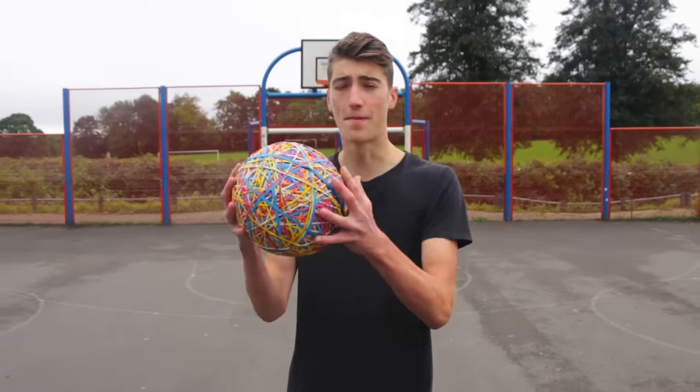What's up guys, it's Kiran here and today I'm back with yet another football experiment — the rubber band football. Let's do this.